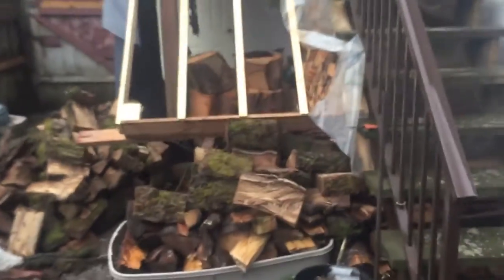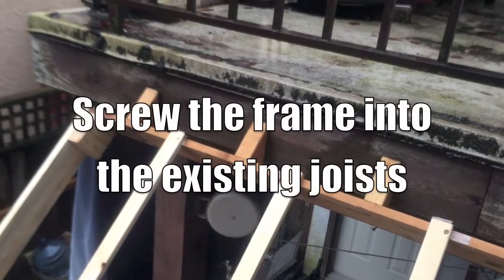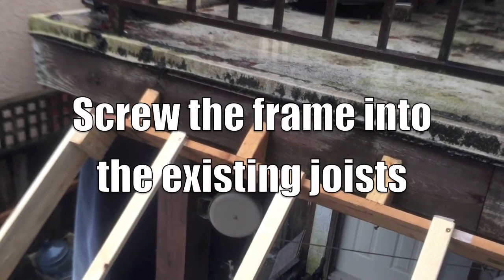I got the structure in place. I cut little 45-degree angles at the top and secured them — screwed them into the joist on our existing deck. I put the six mil vapor barrier over the top; one layer easily covers it.